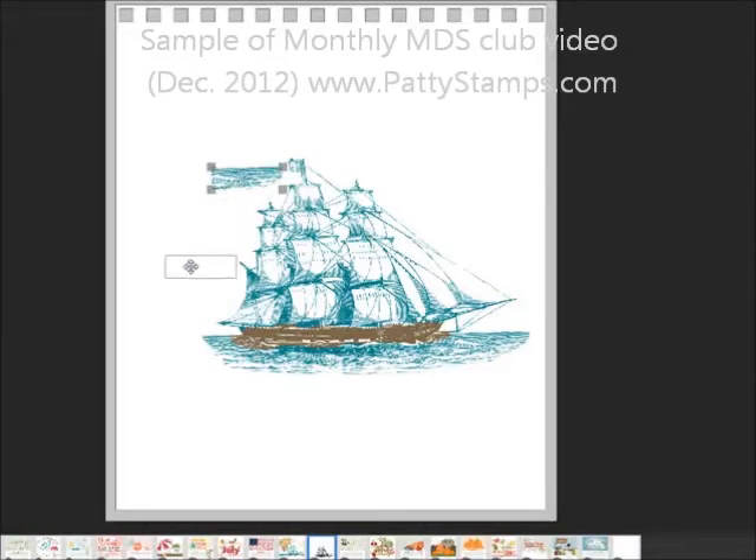So now up here I have some of the water, and then I put that down here and added it onto the side of my stamped image, and I copied and pasted it and added it again. I just kept adding that stamp over and over.